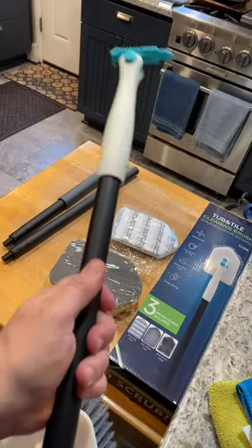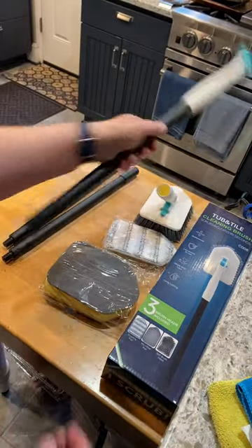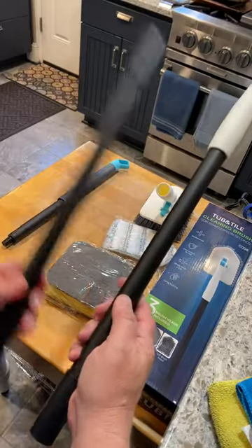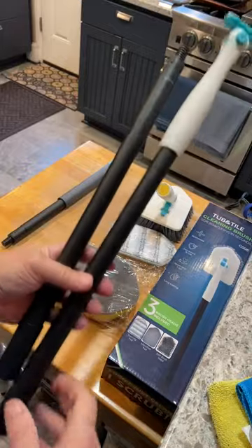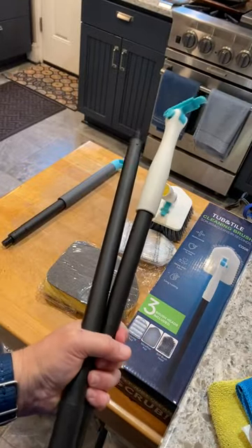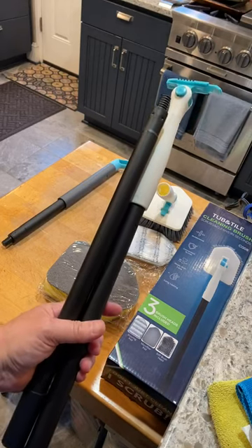You can either use this by hand or, for longer reaches, you've got the extension pole here that just screws on, so you get the length that you need. It's well made, the scrubbies are great — where has this been all my life?